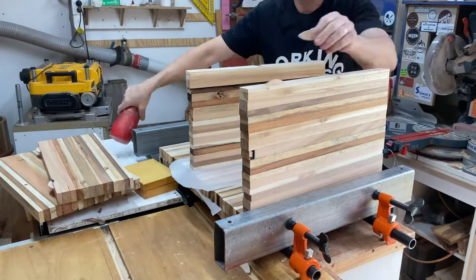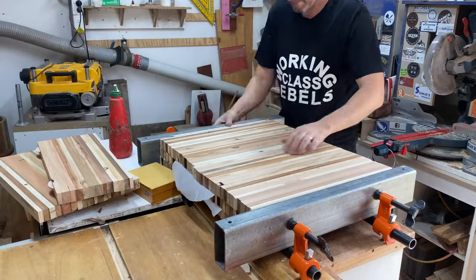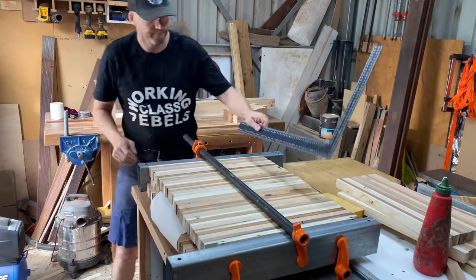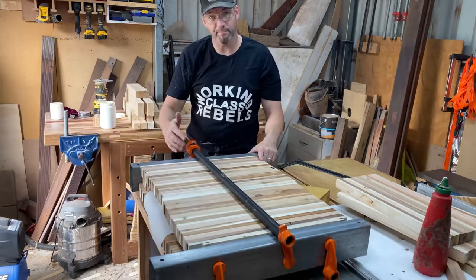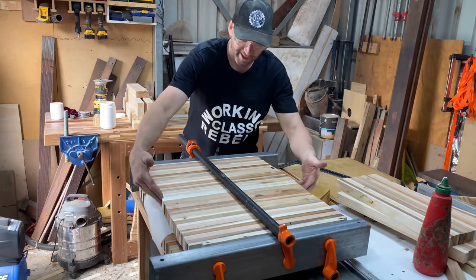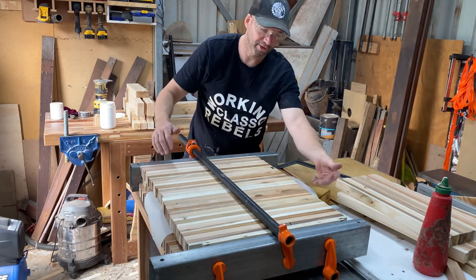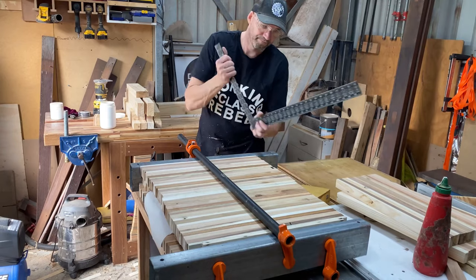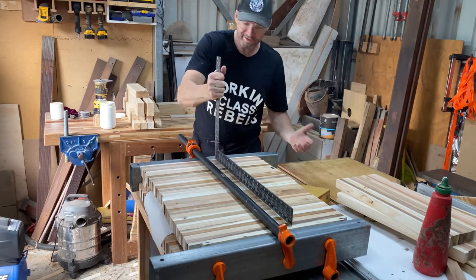It was no big deal — I just had to shim out or throw a bit of extra timber in for one of these slabs. As you can see, I'm stacking them all up. One was a little bit shorter but it was all good in the end. Pony Jorgensen Deep Reach Pipe Clamps, three layers of slabs, a bit of greaseproof paper in between — they're all nice and flat.